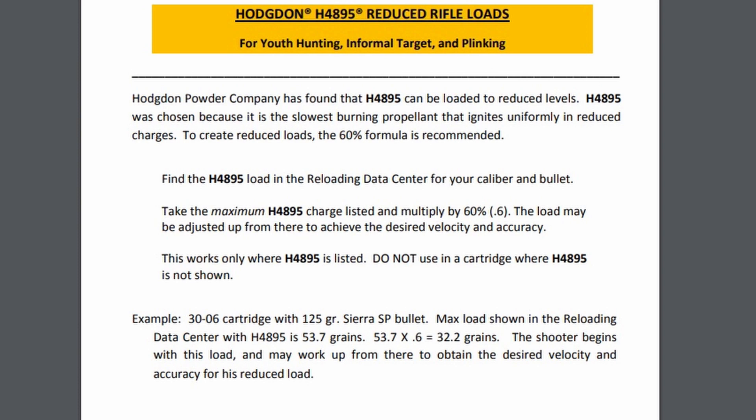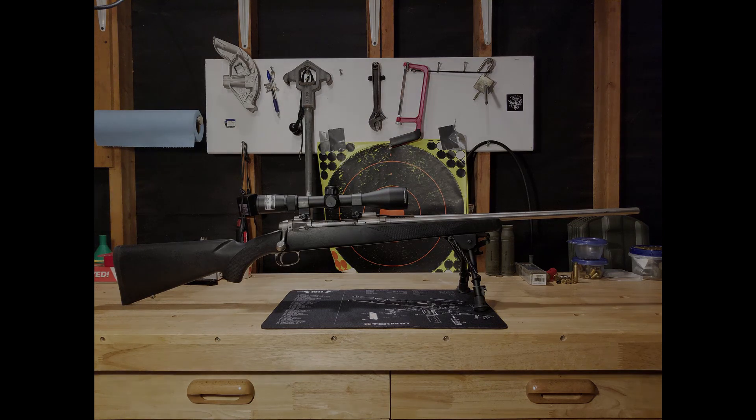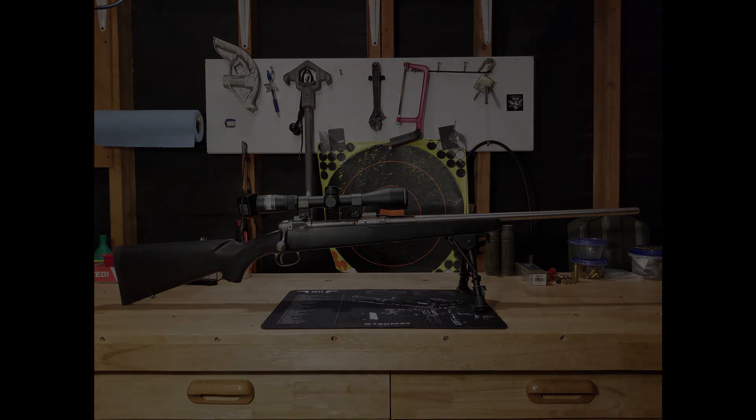And I've got to tell you, if you just want to spend the day plinking — whether you're in a Win Mag or in my case my .30-06 lightweight rifle — it's definitely worth it. You might have to re-zero your scope a little, but it makes it so much more enjoyable. Well, that's all I've got for you guys. Thanks for watching. Make sure you like and subscribe and check out the Facebook page too. The link will be in the description. Till next time.